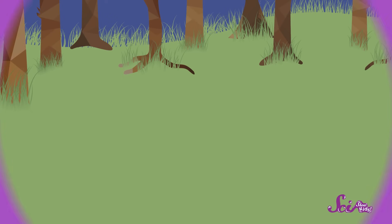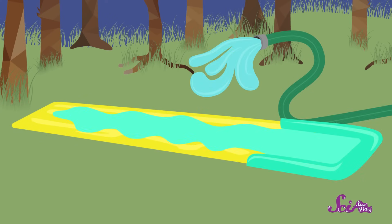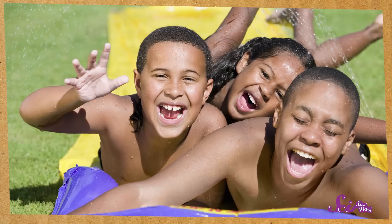Have you ever played on a backyard water slide? It's one of our favorite kinds of summertime fun! You just lay a piece of plastic on the lawn, spray some water on it from a hose or sprinkler, get a running start, and then you slip and you slide! But even when it comes to fun, we here at SciShow Kids love to ask our favorite question: Why? So let's stop to think about why this little bit of summer fun is possible.